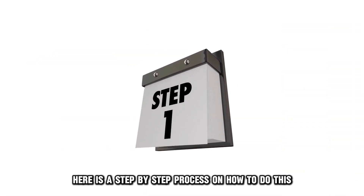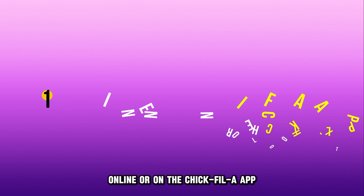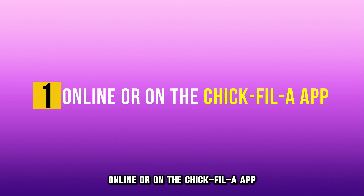Here is a step-by-step process on how to do this, online or on the Chick-fil-A app.